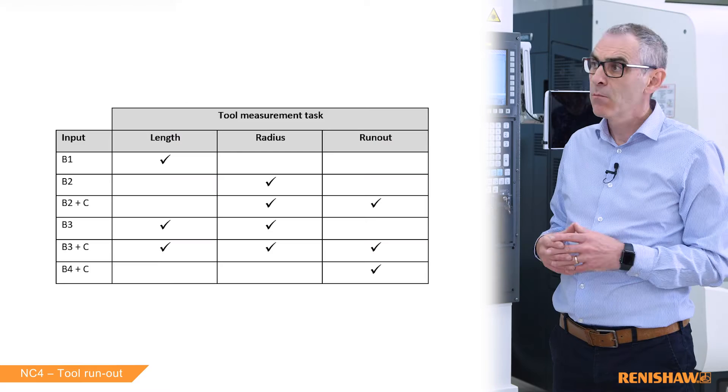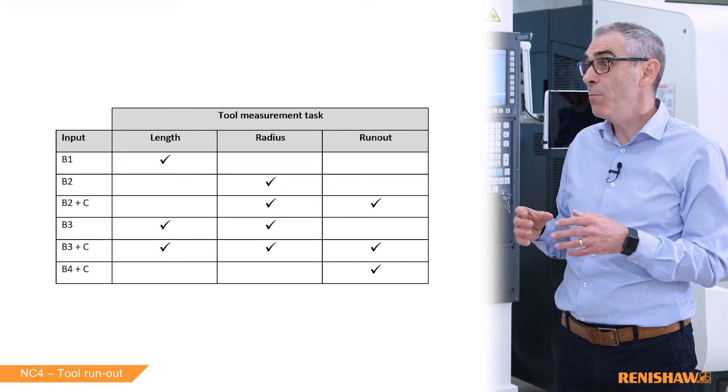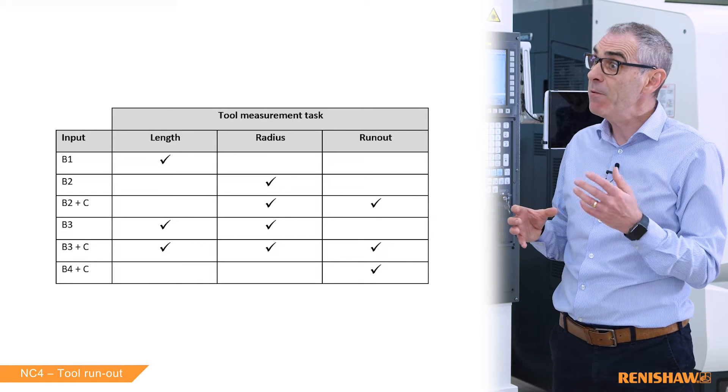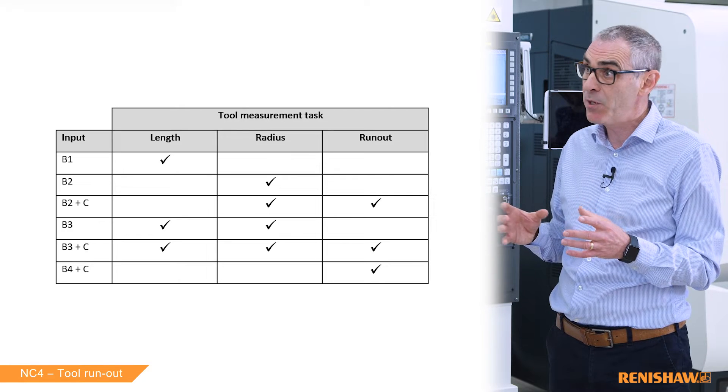On the previous video when we did the edge checking cycle, if we added the B4 input it would only do the edge checking without any measurement — is that the same here? Yes, exactly the same. B1 is length, B2 is radius, B3 is length and radius. If you enter B4 then it's run out measurement only — no length and radius measurement at all.